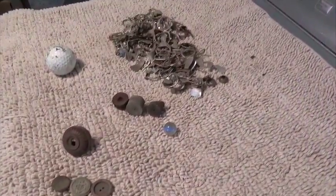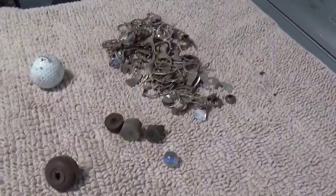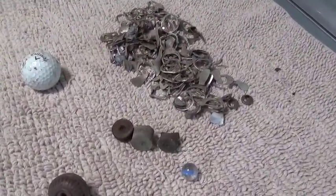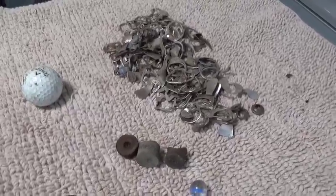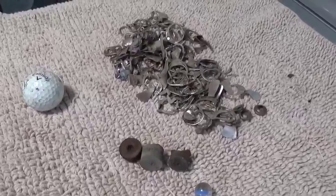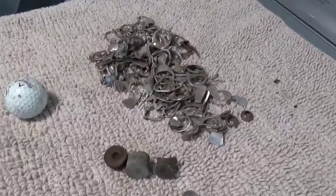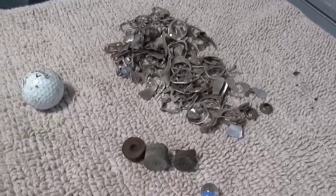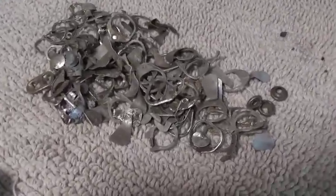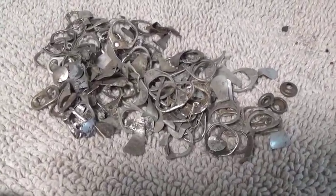Hi fellow diggers. It's Monday, September 26th. I want to show you my finds for my last three hunts. I did three hunts, each an hour long, and I'm doing an experiment. I'm using my F75 and I'm digging basically nothing but low tones — I'm looking for jewelry. As you can see, I've got a pile of pull tabs, rivets, and little pieces of aluminum.